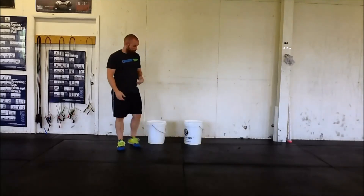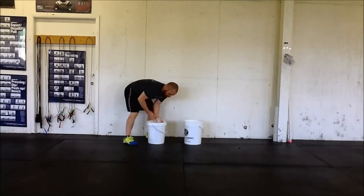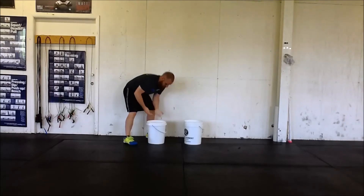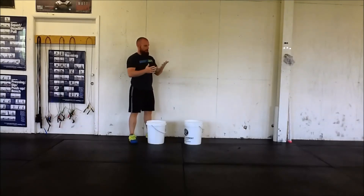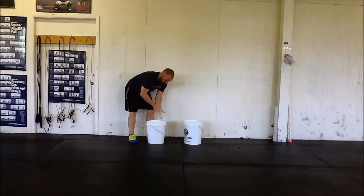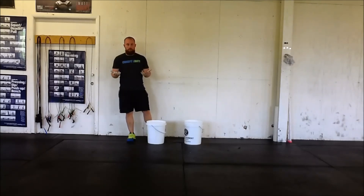Then we have loose chalk. Same principle applies. You don't want to get a little bit of chalk on the hands and then just clap it around. You don't want a whole bunch of chalk in the hands, clapping and rubbing it everywhere. A little bit in the hands, rub that in — that's all you need. That's how to properly use loose chalk.